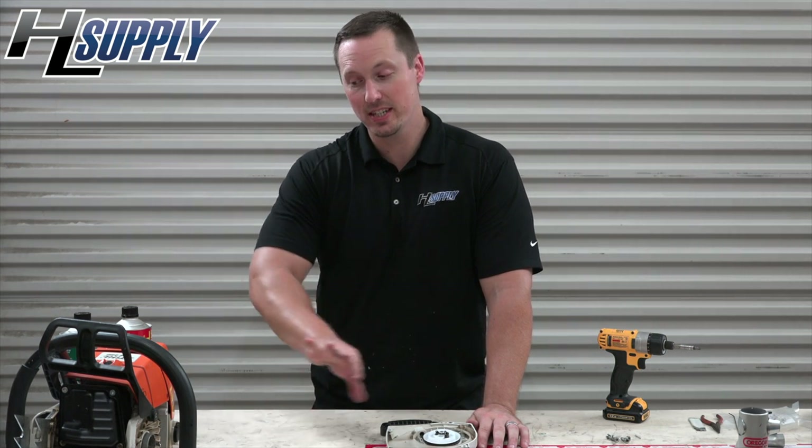Now that we have repaired our starter assembly, you are ready to go and cut some trees. As soon as it's put back on — there's just four bolts, it's very simple to put back on. We appreciate you taking time to watch the video. If you enjoyed it, let's get some thumbs up. Don't forget to share with your friends, and if you think of it check out our website at hlsupply.com. This has been Bobby — until next time.